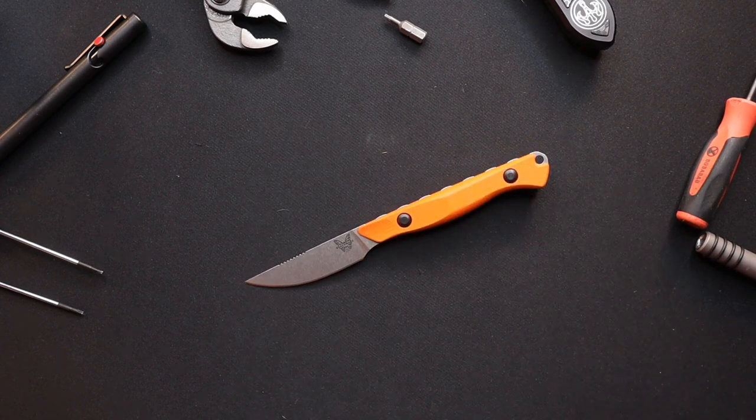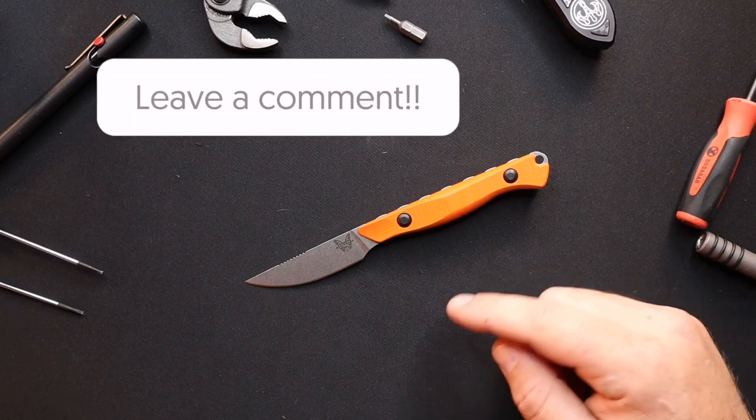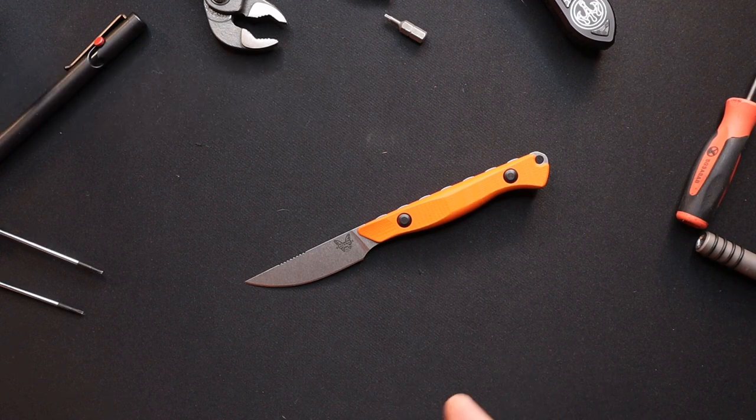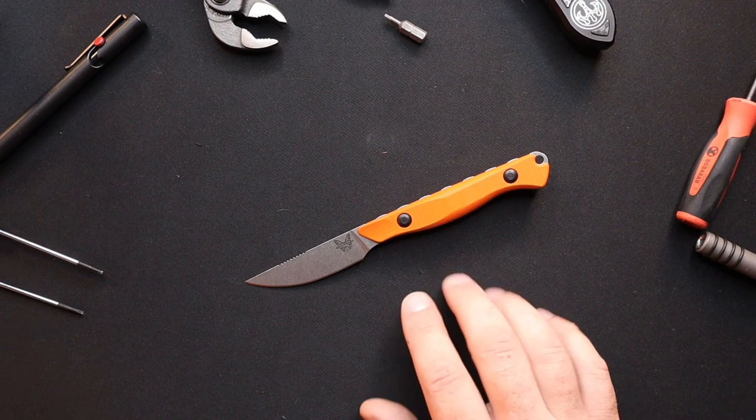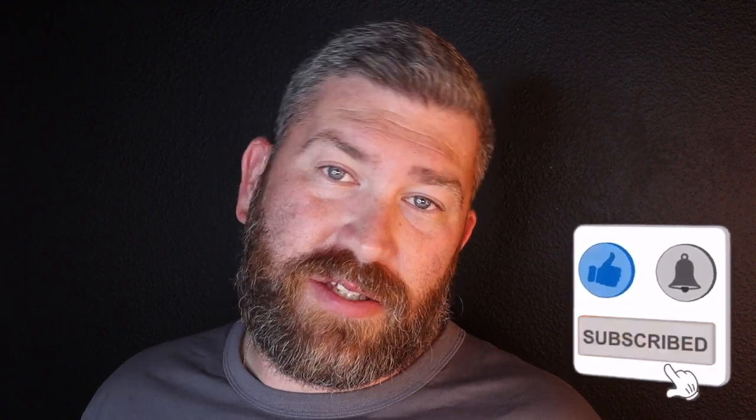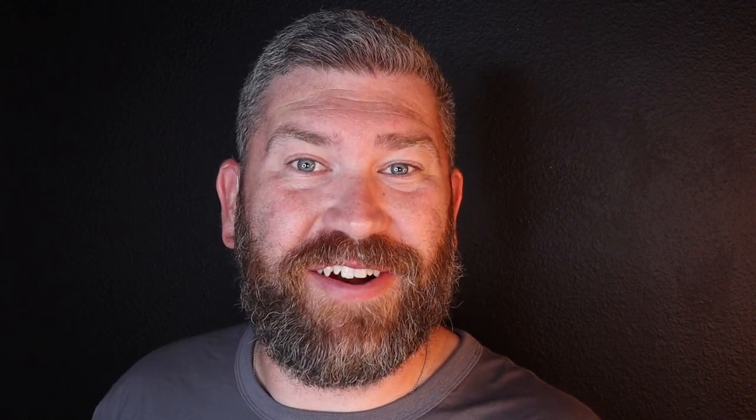Drop a comment below and let me know what you think of the Flyaway — 10 out of 10 so far. I think it's such a cool knife. I'll be excited to see how you guys like to use it out in the field or daily carry. Really cool little knife. Don't forget to like and subscribe to our YouTube channel, follow us on Facebook and Instagram, and sign up for the newsletter. Stay tuned for part three — you're gonna want to see this absolutely amazing knife, probably my most favorite Benchmade ever. We'll see you in the next video.